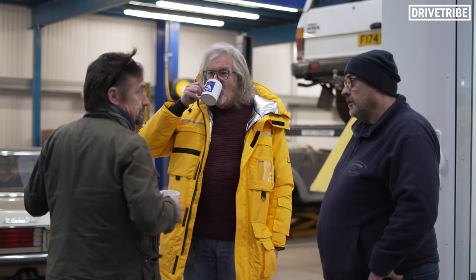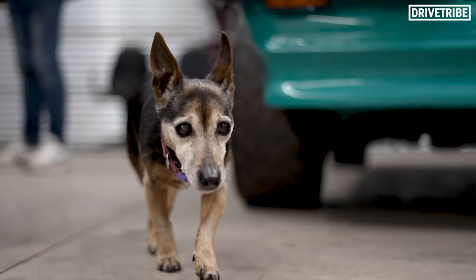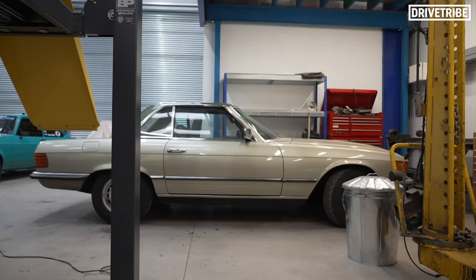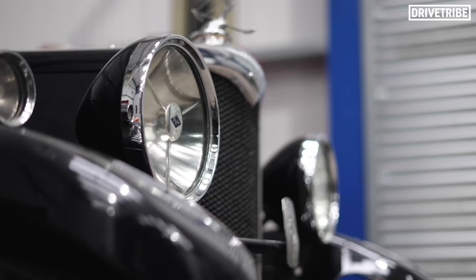We filmed this video in January, hence why we all look a bit cold, and this was James's first ever visit to The Smallest Cog, so Richard treated him to a tour of the workshop. Hammond has given James the full tour of the workshop now, but we're finding out the real reason James is here.